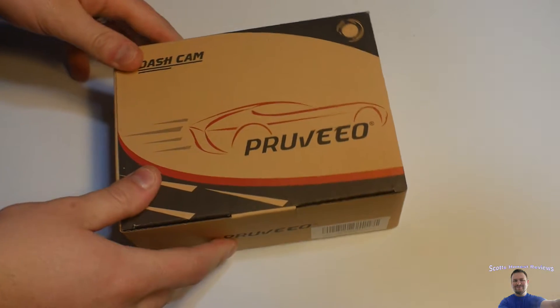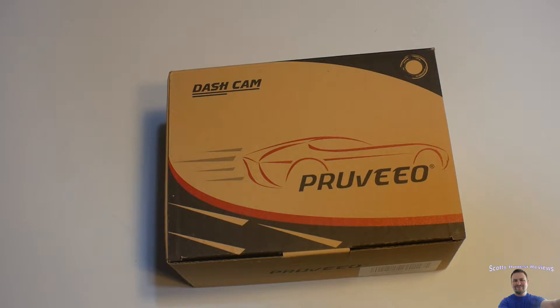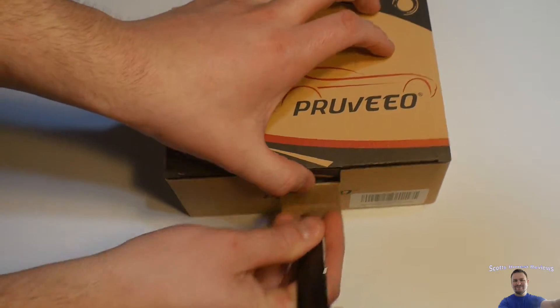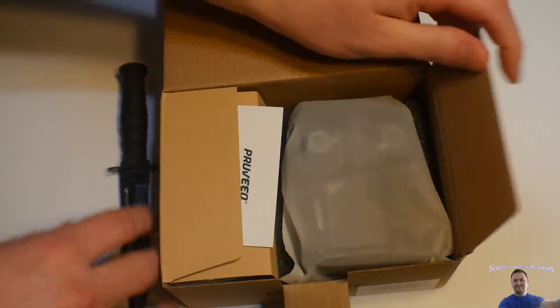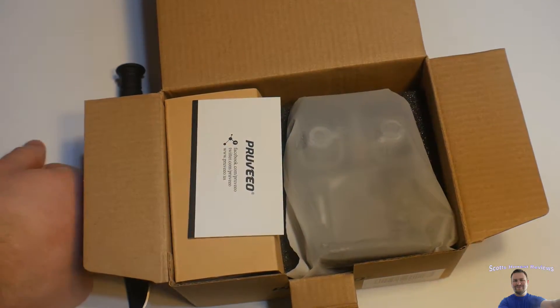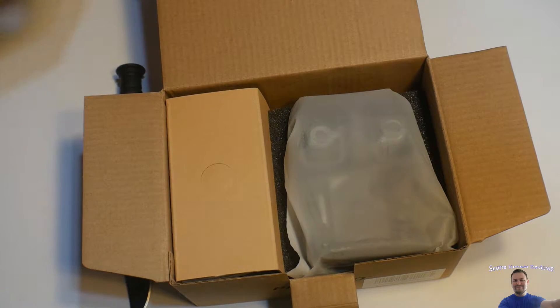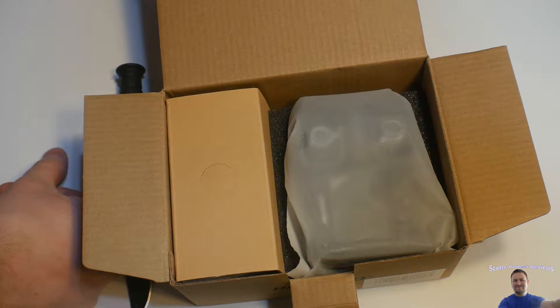Hello everyone, welcome back to Scot's Honest Reviews. Today we are reviewing a dash cam. If you guys are interested, you can find the link to this product in my video description. I'm pretty curious to see how this one performs — I actually only own one brand of dash cams, and I love that brand so much that I have three of them.